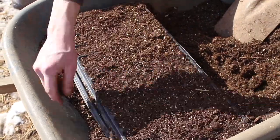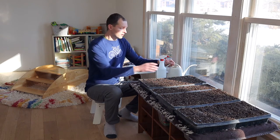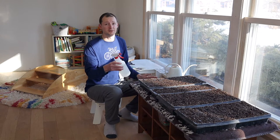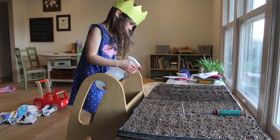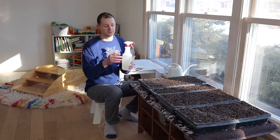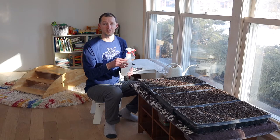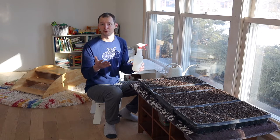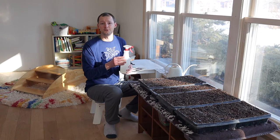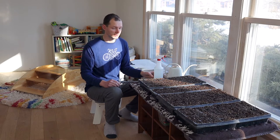Otherwise you end up with a big mess all over your room. Just have a basic watering can for watering, and I also like to use a spray bottle. Some plants are a little more delicate and sometimes you just want to keep things moist but not too wet, so that's where the spray bottle really comes in handy. I'll also mention that we mix in some apple cider vinegar into the water — about two tablespoons into your spray bottle water. That helps both with germination and with growth; we learned that from a farmer friend.